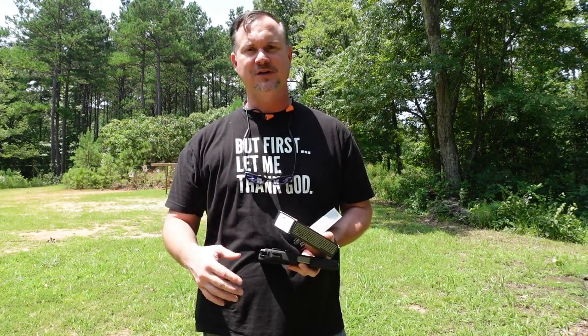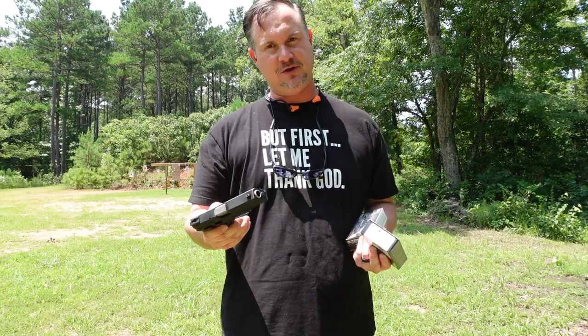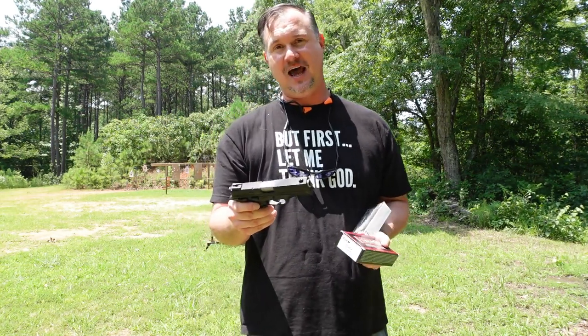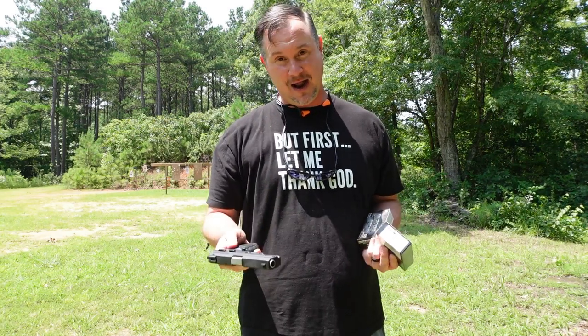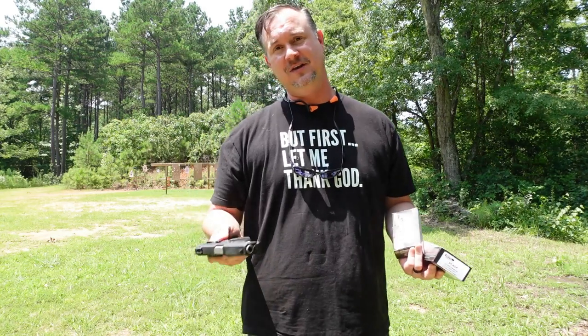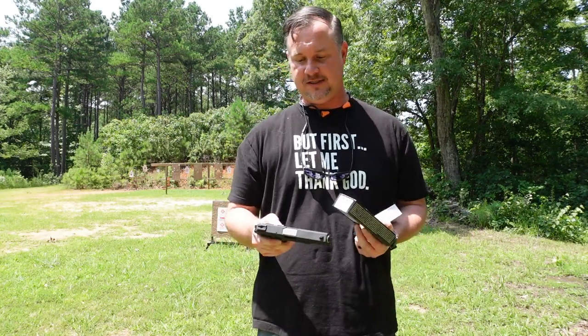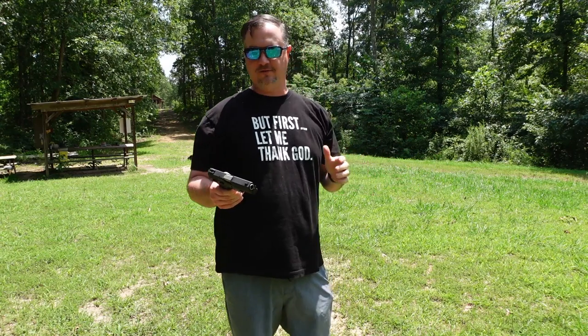I've got my target set up about 10 yards away. Going to try to hit center mass and see how this gun performs — how well it shoots, make sure there are no malfunctions, and check the accuracy. I'll preface this by saying I'm not the best shot in the world, so if I can just hit center mass at 10 yards, I'm pretty happy. Let's put our eyes and ears on and shoot some shots.